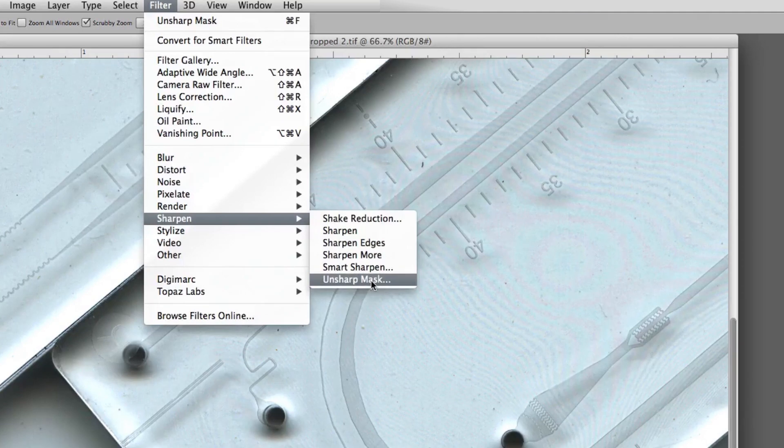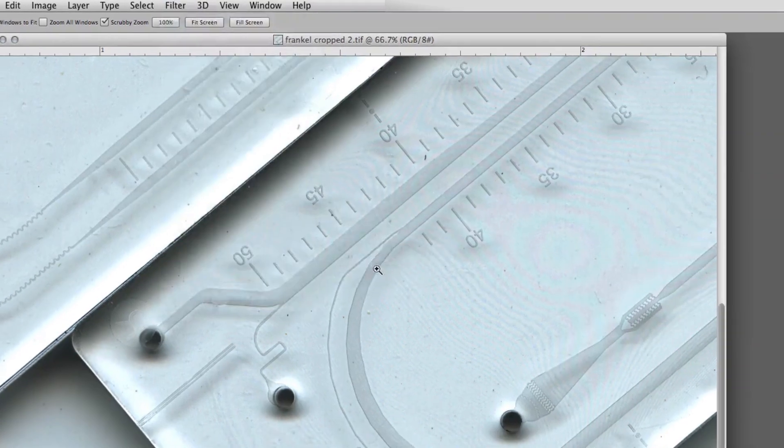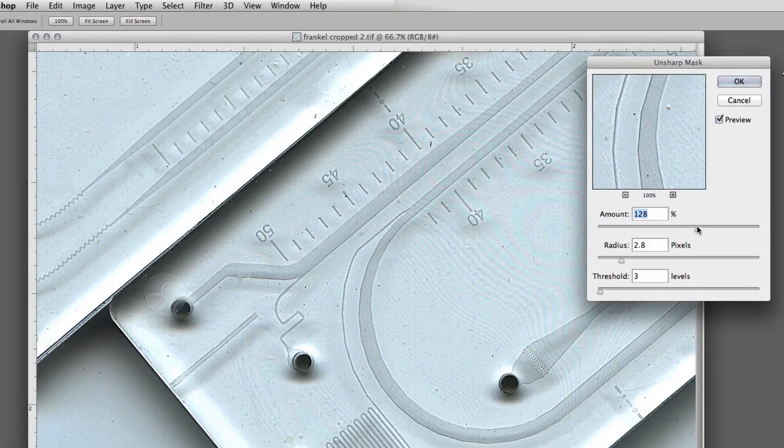There are all kinds of options, but for our purposes, Unsharp Mask is the way to go. It was already set at 128 once before. Let's go down to almost very little sharpening — almost the original image — and watch as I increase the amount of sharpening. You're seeing more and more getting sharp, but unfortunately what also happens is a lot of the dirt sharpens as well.